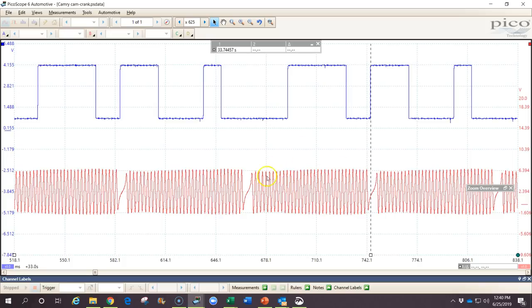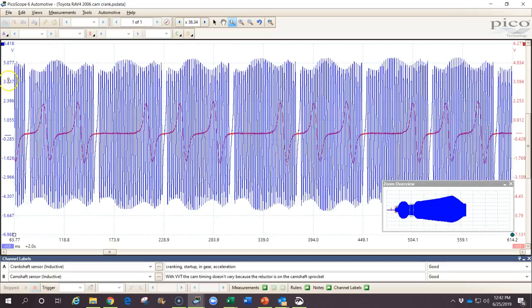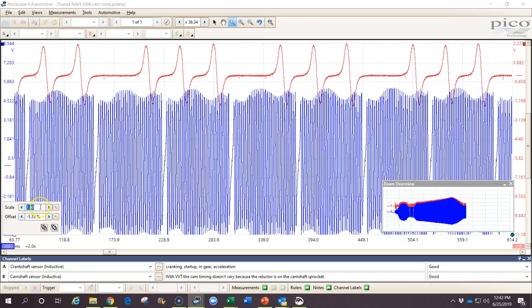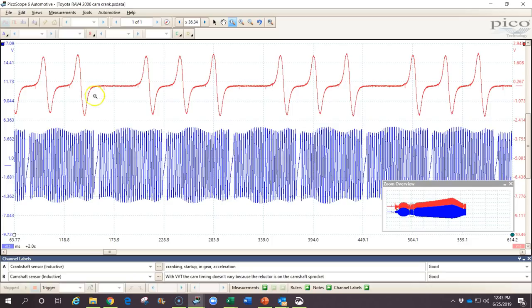We can also use this to see if variable valve timing is working. In this particular car there was a diagnostic trouble code stored saying the variable valve timing wasn't working correctly. Looking at the waveform — this section appears to be cranking, then RPM increased, then it idled. Let's look at the camshaft and crankshaft correlation at idle. I'll put the crankshaft below and the camshaft above, and reduce the scale of the blue waveform so we can examine both.